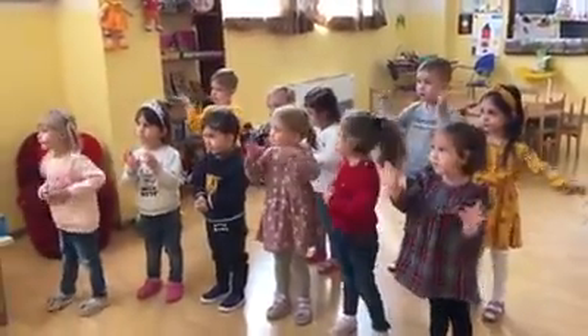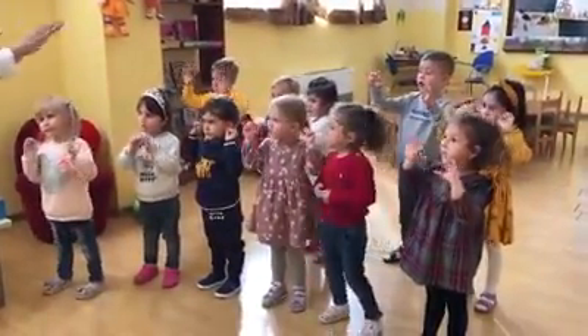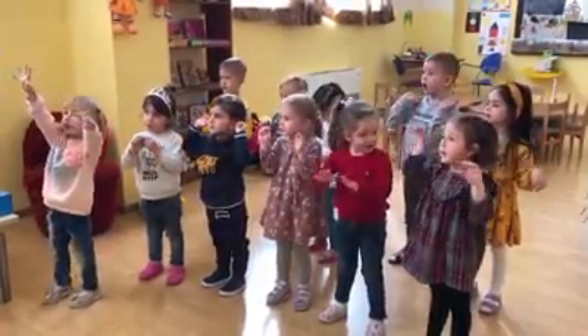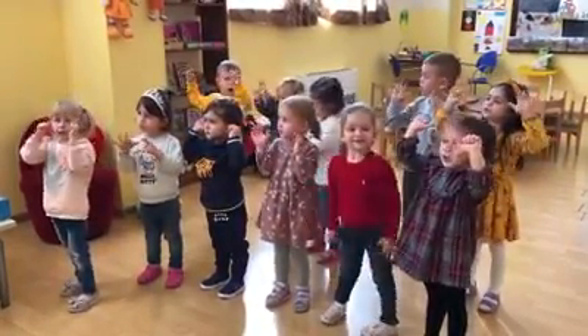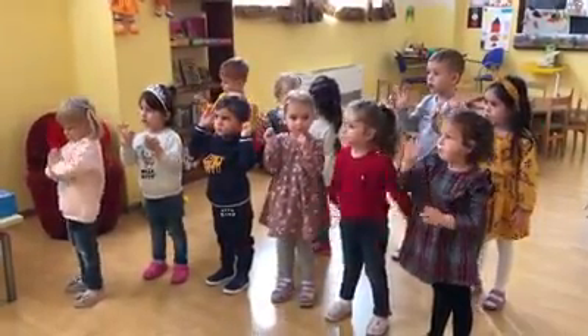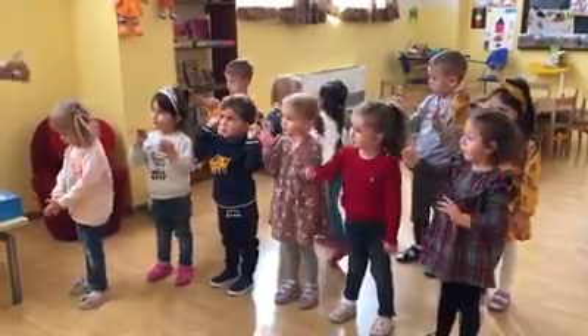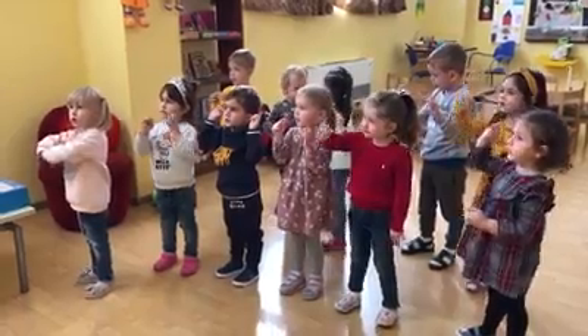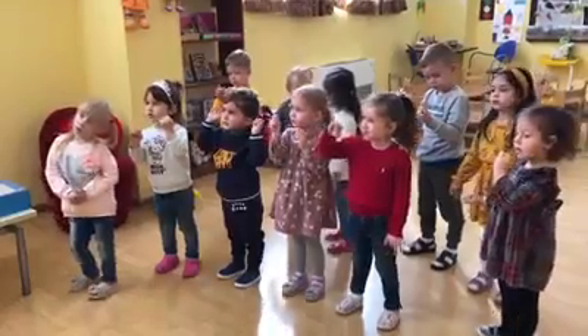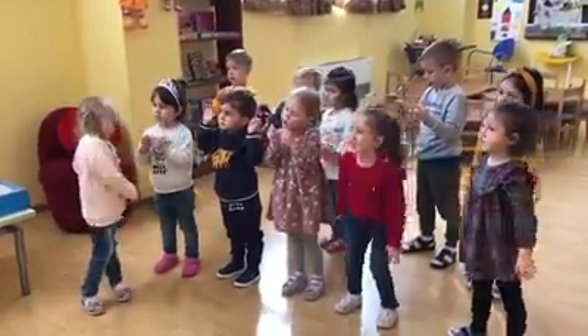And how many fingers have we got? Ten. Ten fingers. Good for you. Ten fingers. Clap your fingers. And let's count. One, two, three, four, five, six, eight, nine, ten. Good for you, children. Good for you.